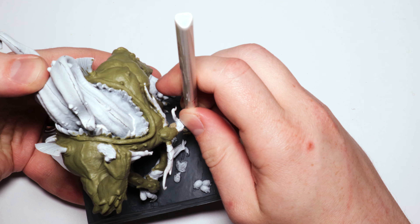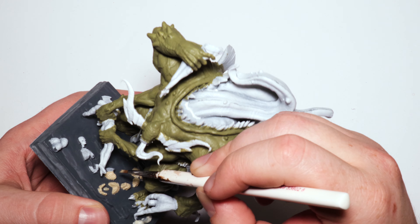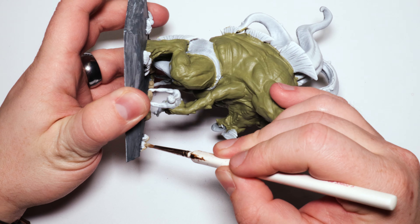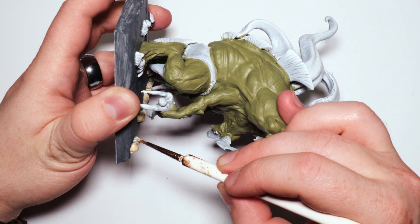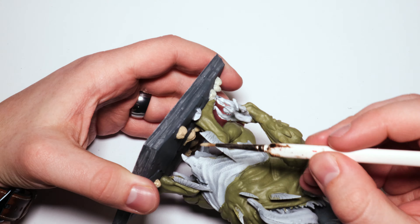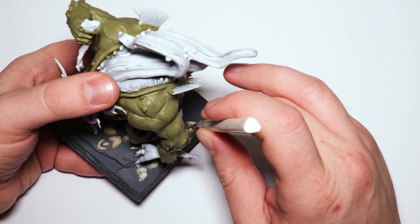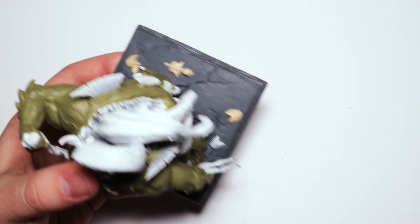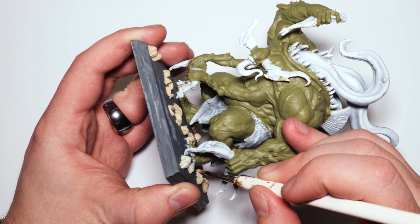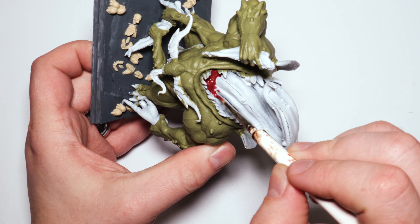Now we have a normal skeleton bone color for all of the skeleton bones on the base. Some of these base details — a few skulls are a little lackluster — but everything else is great; all the ribs turned out fantastic and take a wash incredibly well. Just being a little careful here — we're going to be putting a wash so there's room for error, but it's best to be safe.